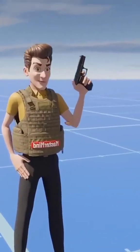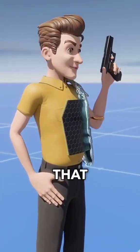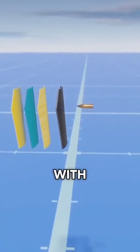Now, if you shoot at a bulletproof vest, how does it manage to stop the bullet? If you open a bulletproof vest, you will see that it has four different layers, each with a specific function.